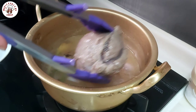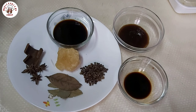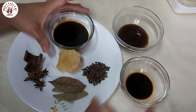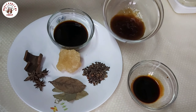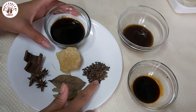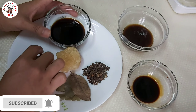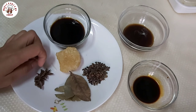So we prepare the sauce. Here are all the main ingredients: two tablespoons of light soy sauce, half tablespoon of dark soy sauce, two tablespoons of oyster sauce, one rock sugar, peppercorn, dry bay leaves, star anise — three pieces — and cinnamon, which is optional only.